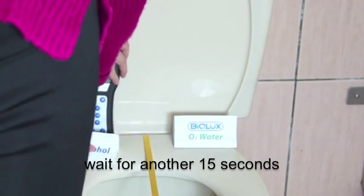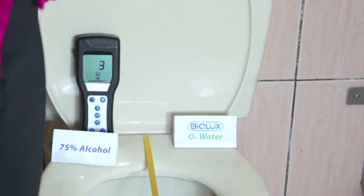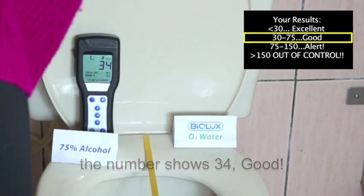Wait for 15 seconds. The number shows 34 — quite good!